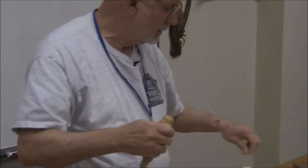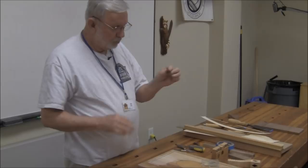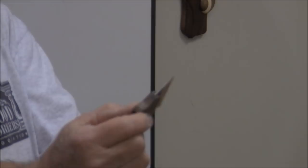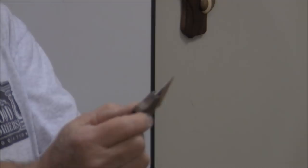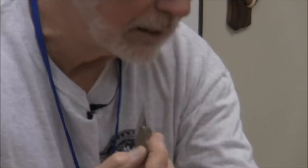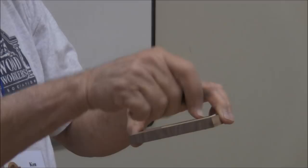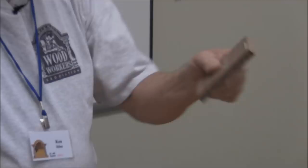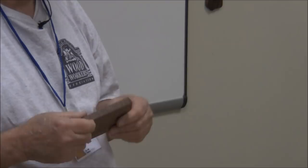You'll build yourself a bunch of little tools to help you. This one is nothing more than part of a saw blade — I hung it down until it was a 32nd of an inch thick. You use that to clean out the corner. One important tip: if you're doing inlay, banding, and stringing, don't lift up on your tool — you'll pick up splinters, tear a chunk out of there, and you'll end up throwing a nice piece of work away.